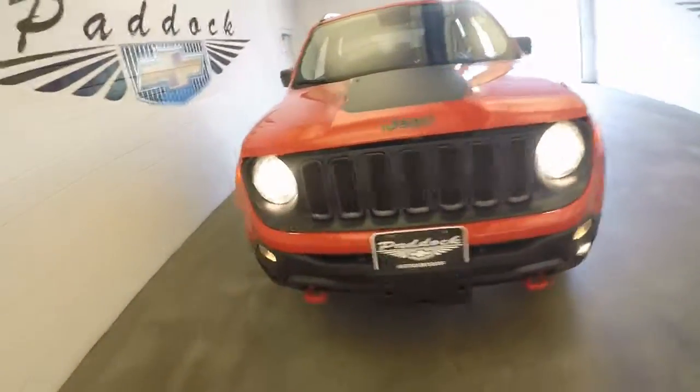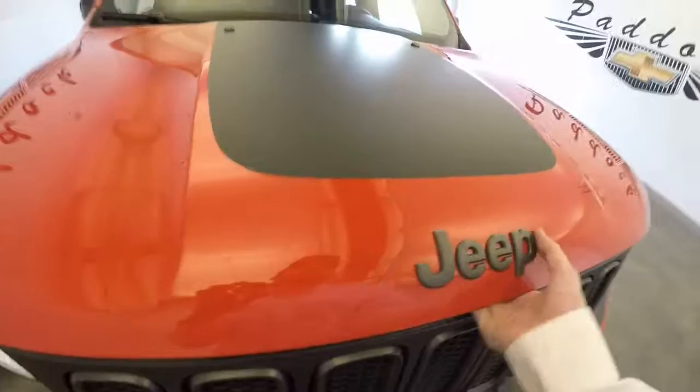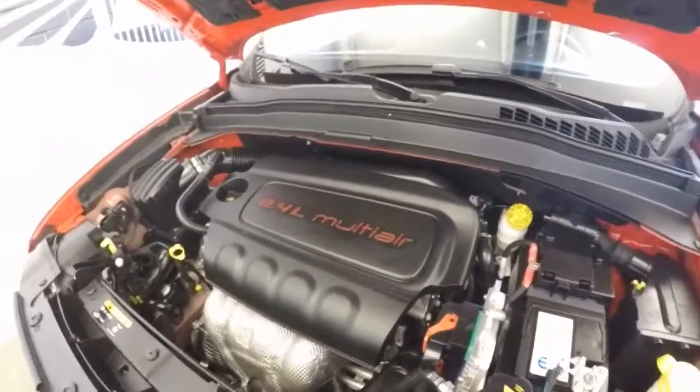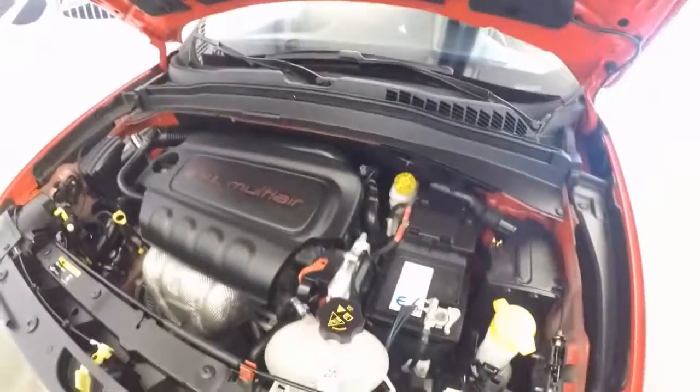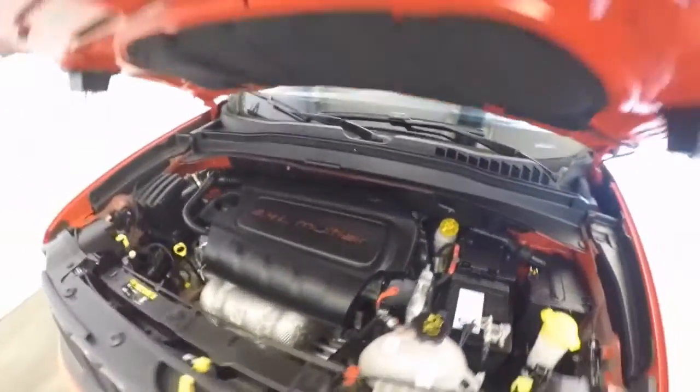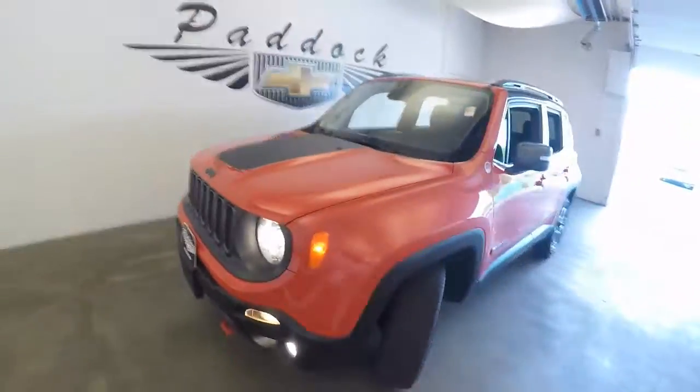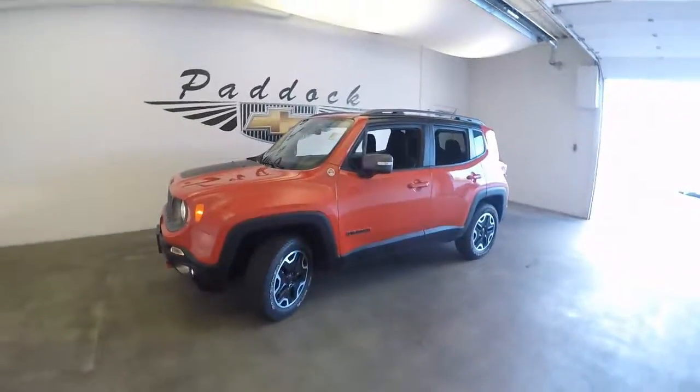Nice wheels, good tires. Cool restyling of the new Jeeps. And a 2.4 liter. This is a 2015 Jeep Renegade Trailhawk.